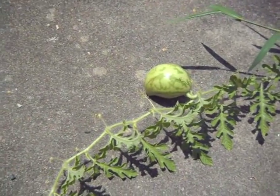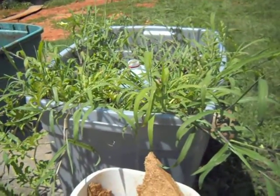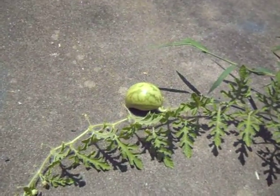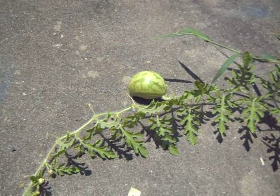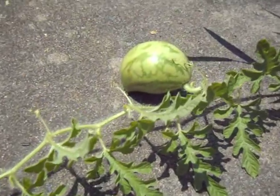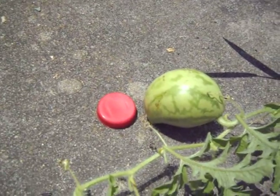This is the watermelon that we did in the bucket, with some crabgrass growing in there with it. I was pulling all the crabgrass and it didn't seem to do much, so I left it. Just kept watering it and that little watermelon started to grow. This is a milk cap next to it for size comparison.